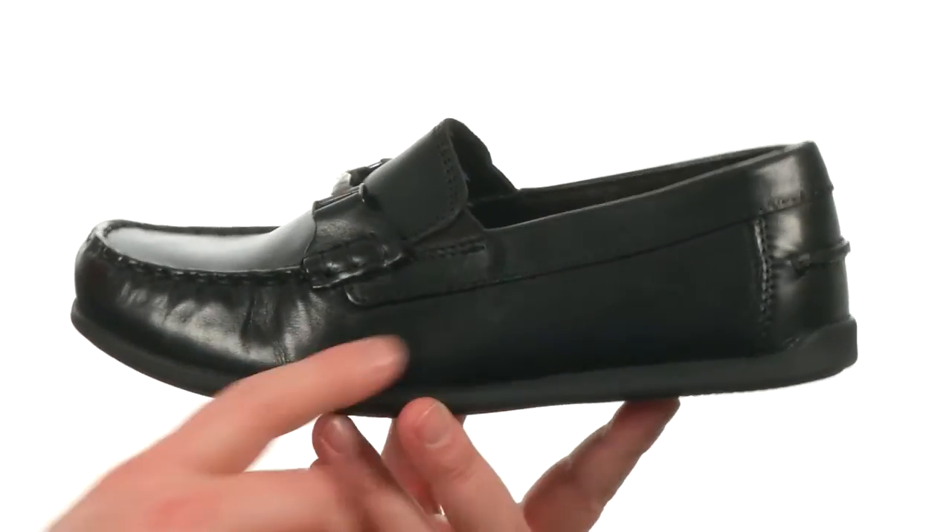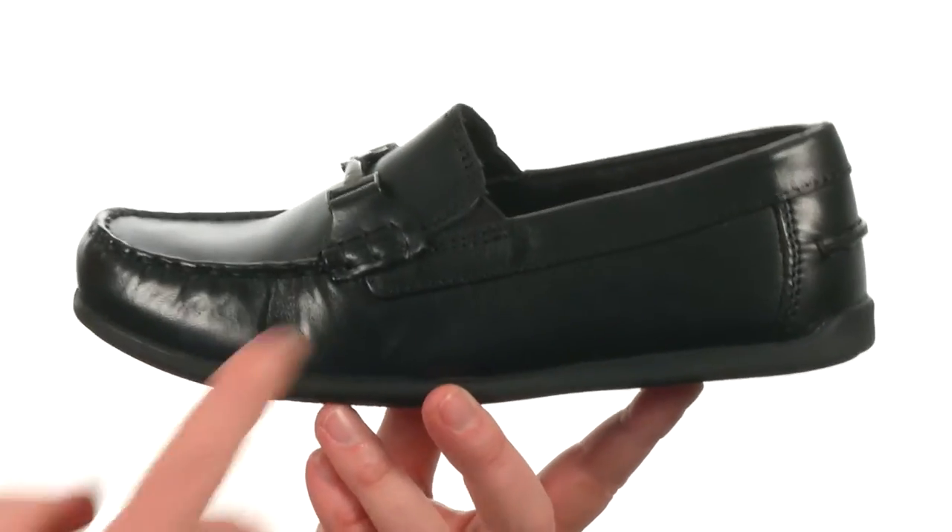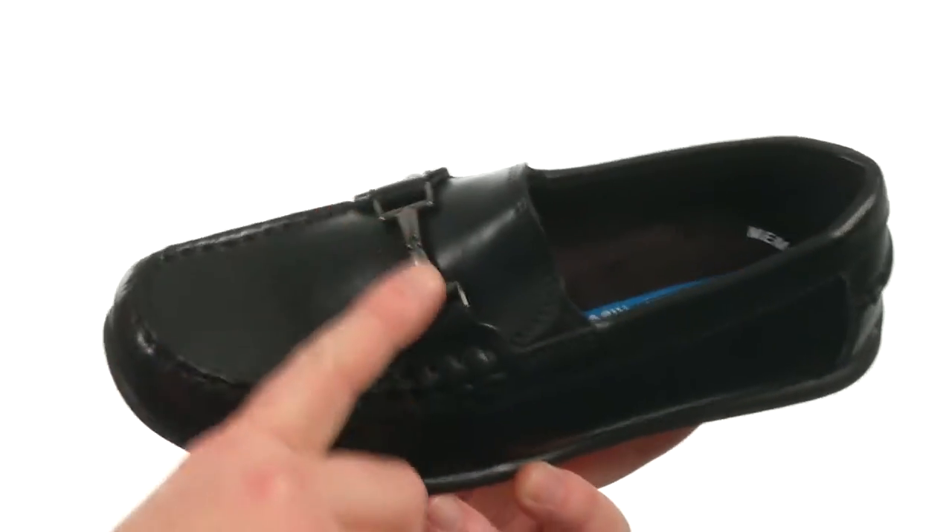Hey, what is going on? My name is Joe and this is the Jasper Bit Junior Loafer, and it's from Four Shine Kids. These loafers are made with a smooth leather on the upper, and it has that classic loafer silhouette with a metallic bit detailing across the vamp.